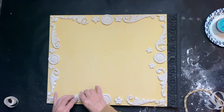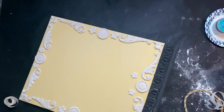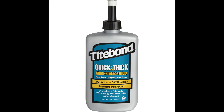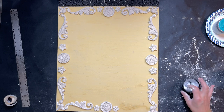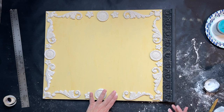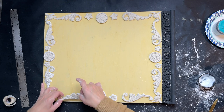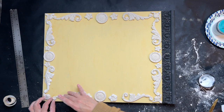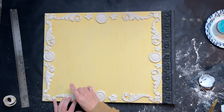Once I get all those mold elements made to cover the border of my sign, I glue them down using my Tight Bond, making sure I have enough glue so that when I push them down some glue comes out — I don't want gaps. I grab a little paint brush and use it to smooth out any glue that's squished out, making sure it's covering all of the edges around those molds.